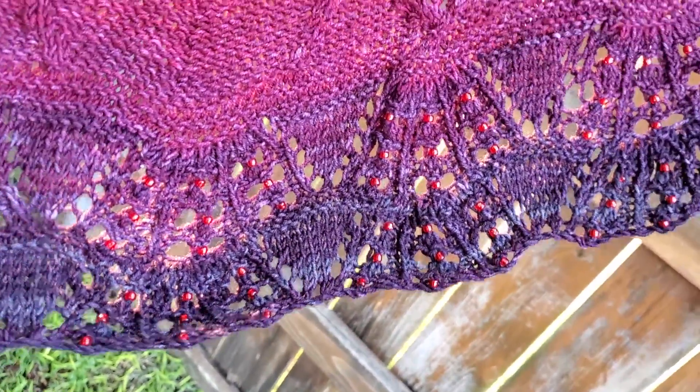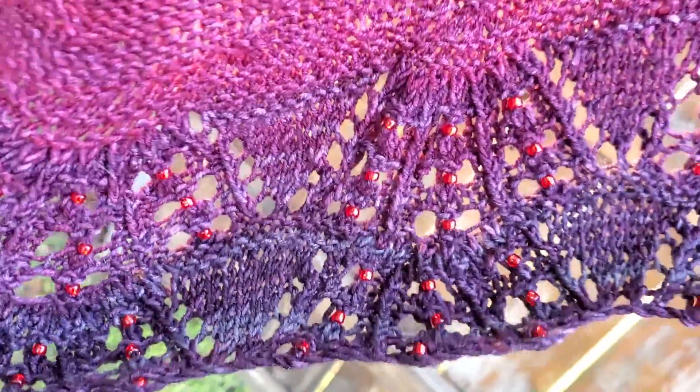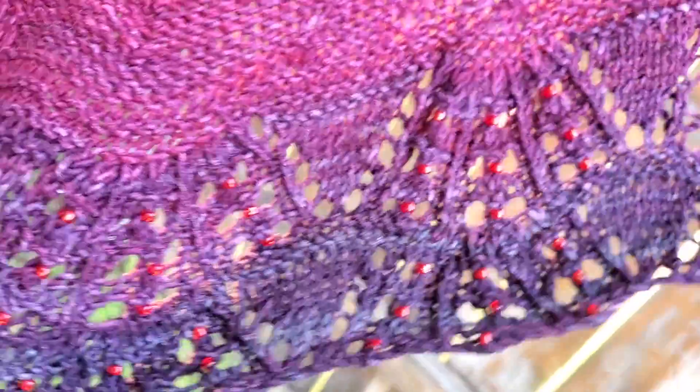You can see the beautiful designs with the triangular yarn overs — I'm not sure what that's called exactly.